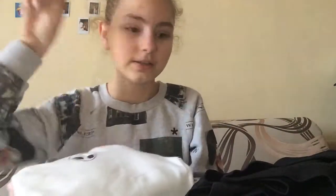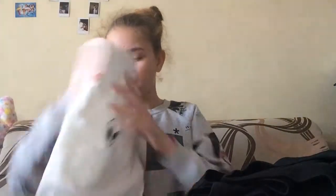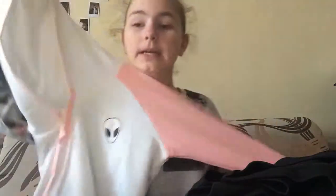Out of everything, this one and the hat are my favorites. It's this alien with the pink and blue sleeve — I'm going to wear it today for acting class. Pretty proud.